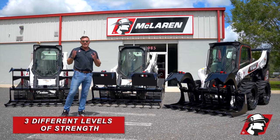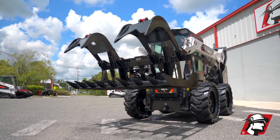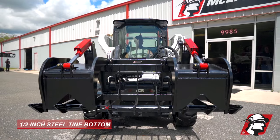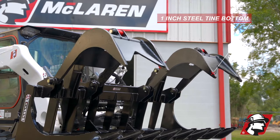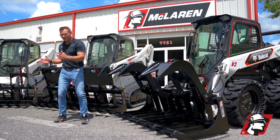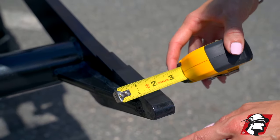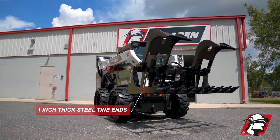What's the main difference? It depends how strong and how robust you want it. If you look here on our extreme duty grapple, half-inch steel tines on the bottom along with your one-inch tines here on your thumbs. Most of your grapples get damage when you're turning the skid steer side to side and you bang the end tines up. So we've got one-inch thick steel tines on both ends.